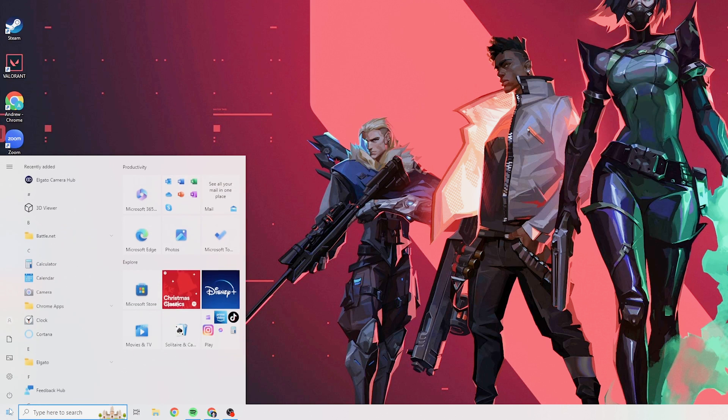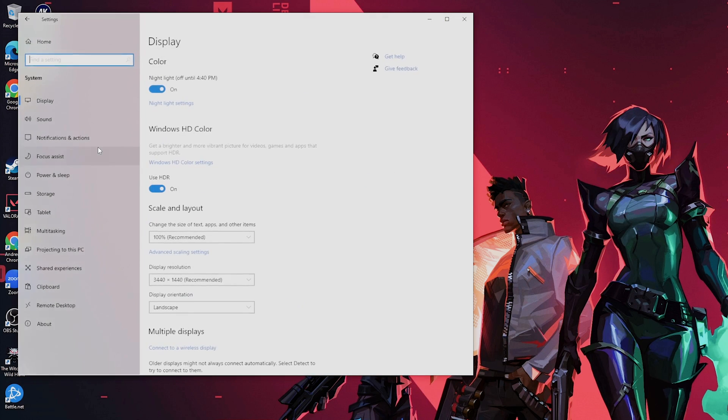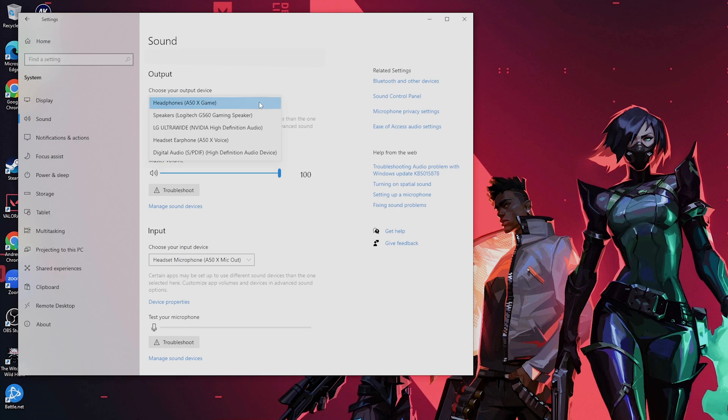Now go to your PC and open the sound settings. Select Headphones A50X Game as your output device, and Headset Microphone A50X Mic Out as your input device.